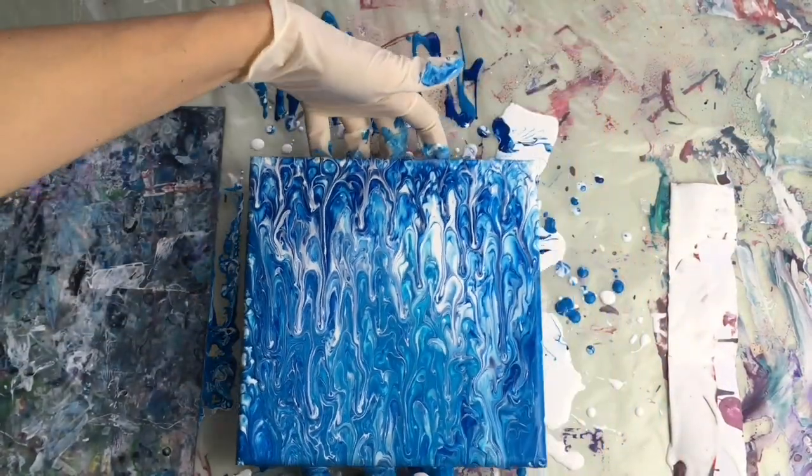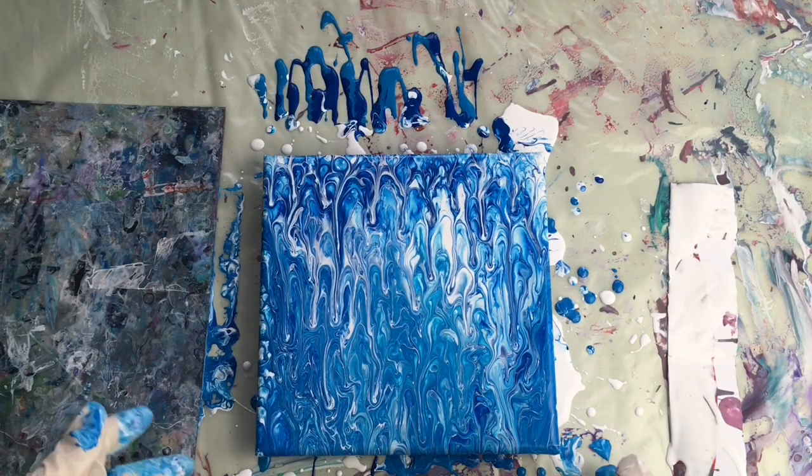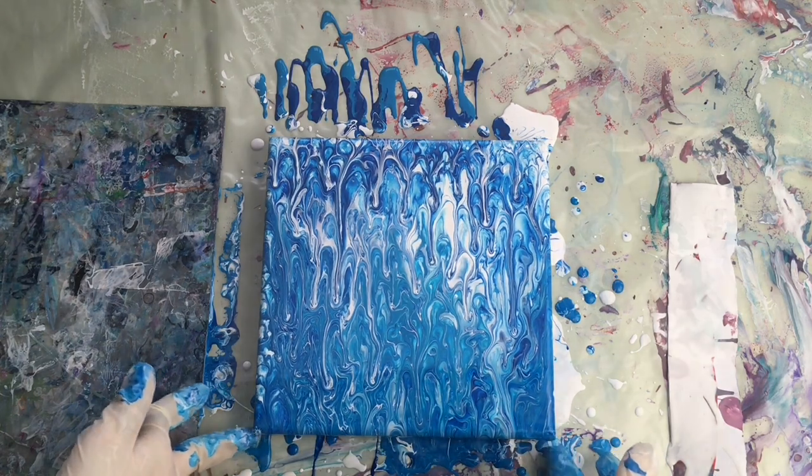Look at that — that's beautiful, that will be perfect! It will look like snow. Now I'm gonna let this dry and show you what to do next. I will also make more colors — maybe purple and green — and show you how that looks.